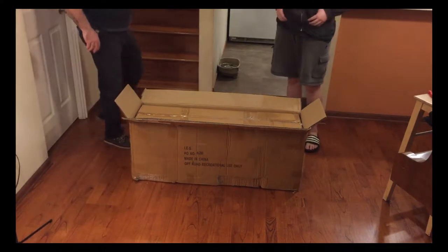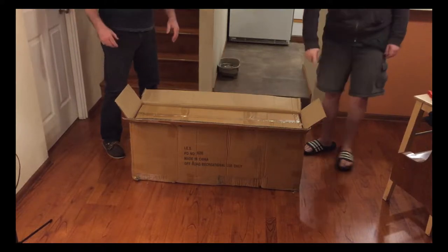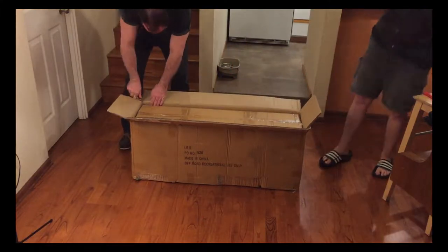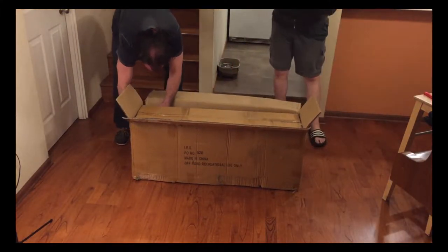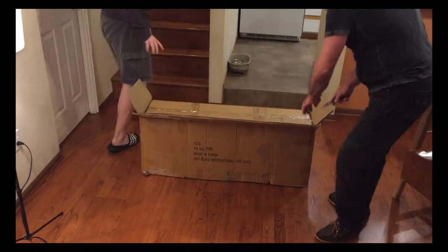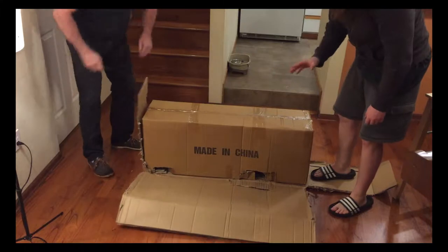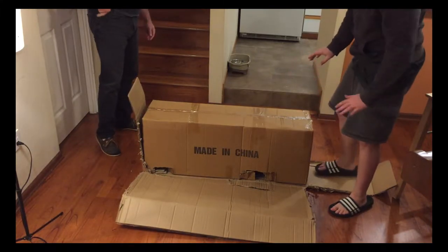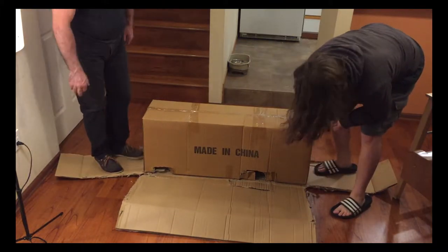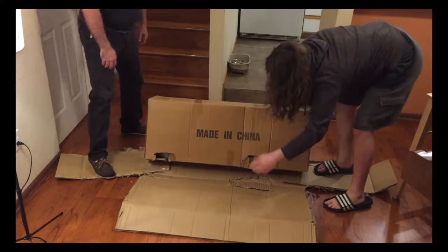We're gonna unbox it now. I don't want to just tip it over — let's open that box instead. Let's go outside. This is what the box came in, and this is the actual product box. The box looks a little bit damaged — just a little bit — but I don't think that's gonna be a problem.